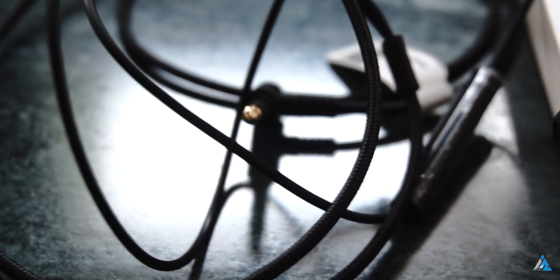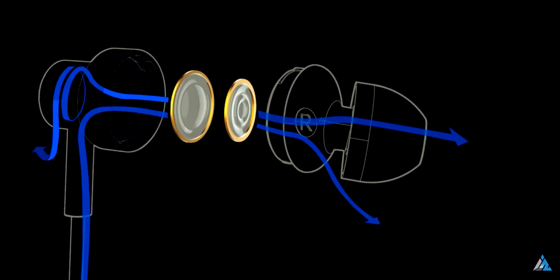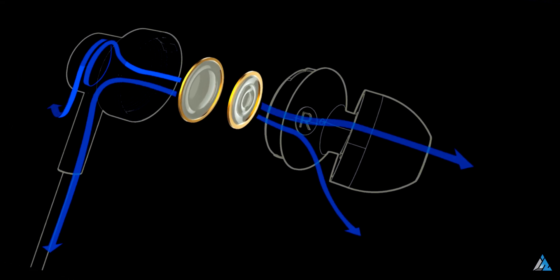One of the only issues I found was the point where the cable meets the earbuds. That point seriously feels like a point of concern — if you put a lot of force on that point, maybe the earphones would split apart from there. These are pretty comfortable inside and the passive noise isolation that they offer is also good, which makes for a seriously great offering for a lot of people.